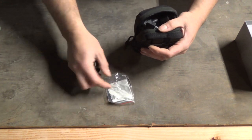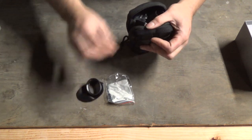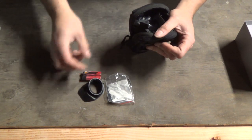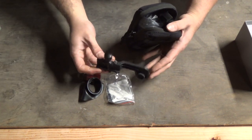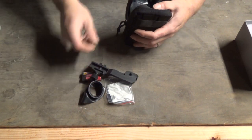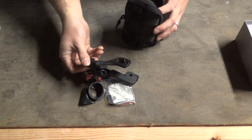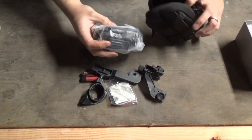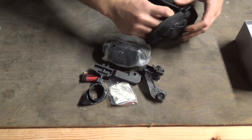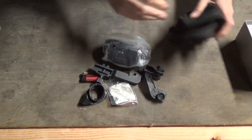Let's see what's in here. So there's a cleaning cloth, here's a cover for the eyepiece, it comes with batteries, a mounting rail, another type of mount, and that appears to be it.